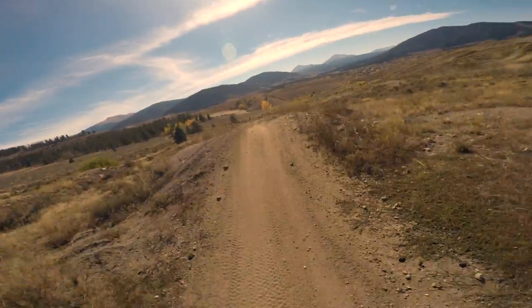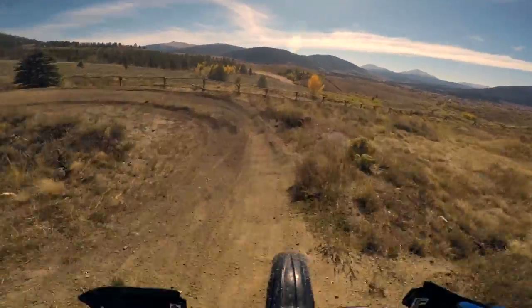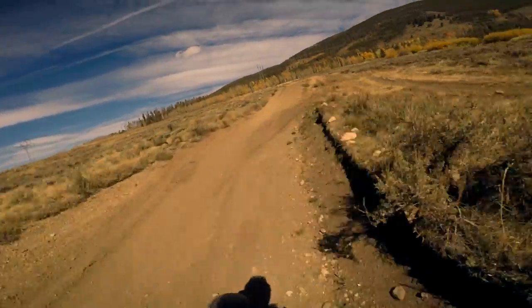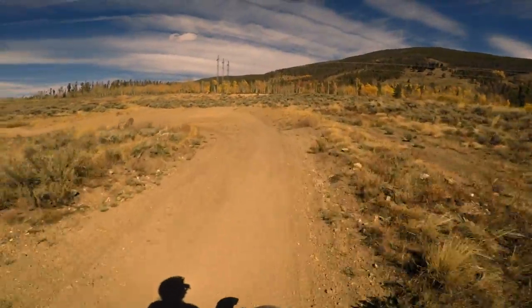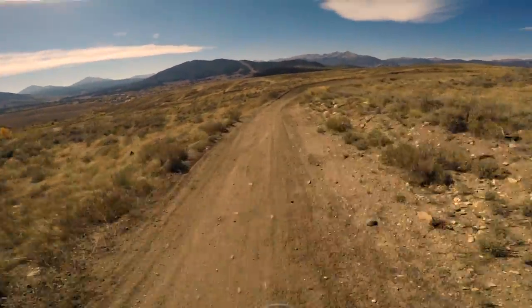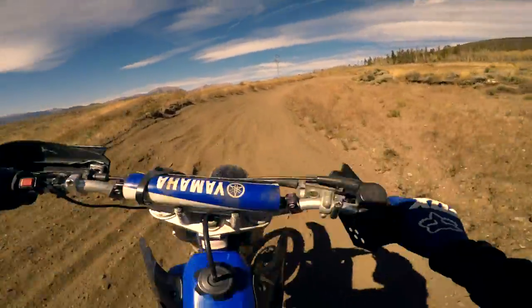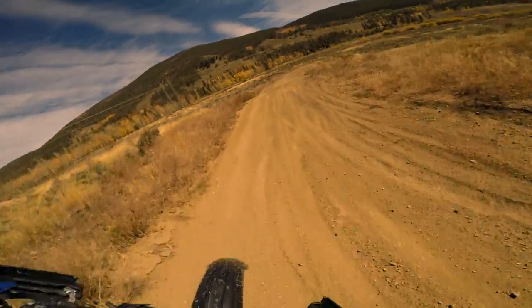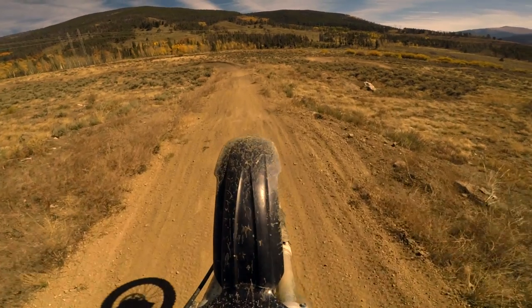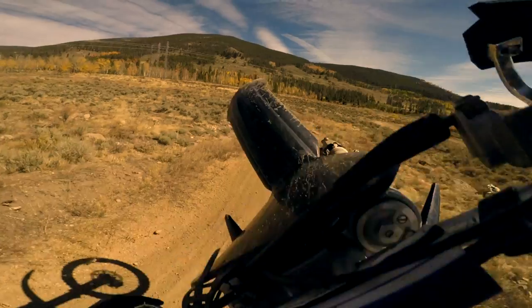There we go. A bit of rock in the middle of the track. That was a heavy knuckle. That was heavy.